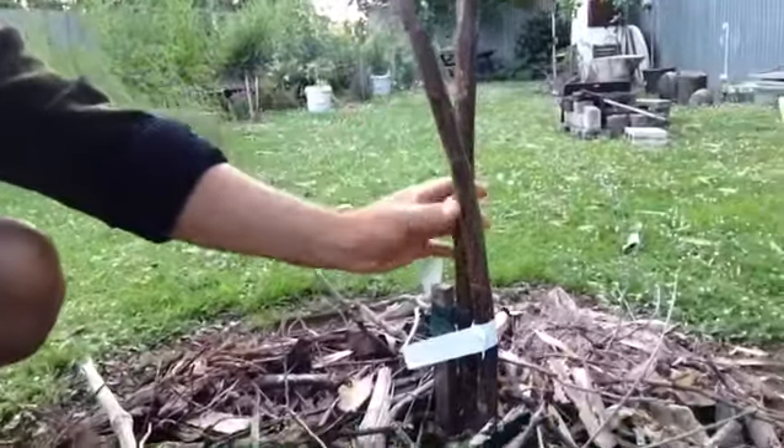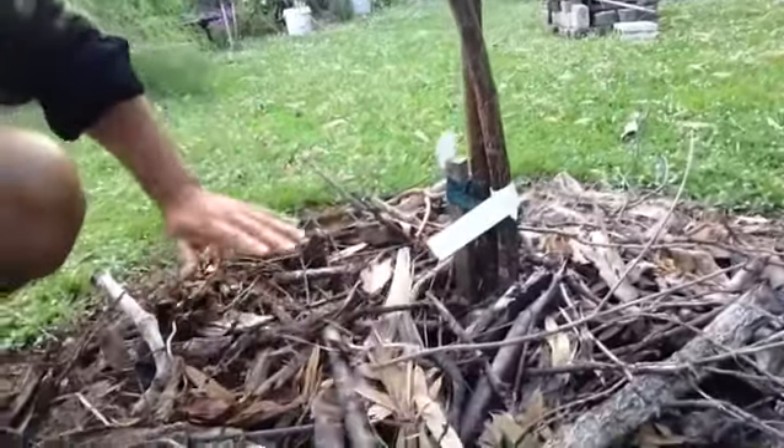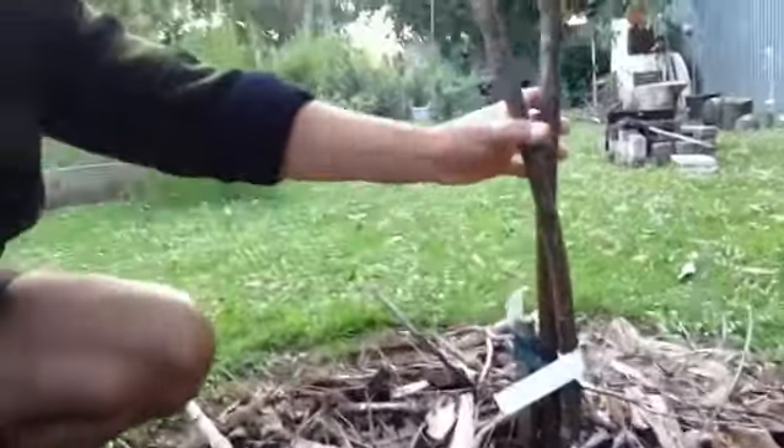They've both been grafted onto the one rootstock down here. This is just a whole lot of mulch, twigs and leaves to keep the blackbirds away from the main trunk.